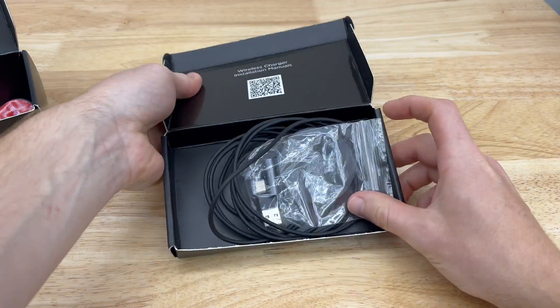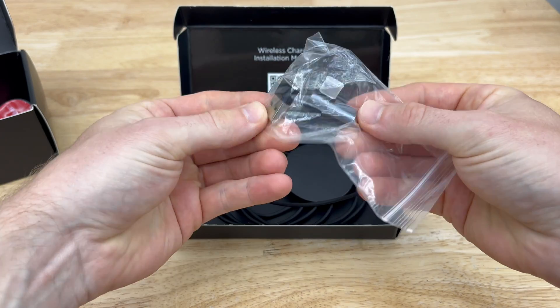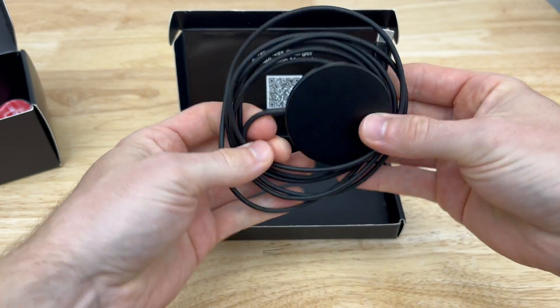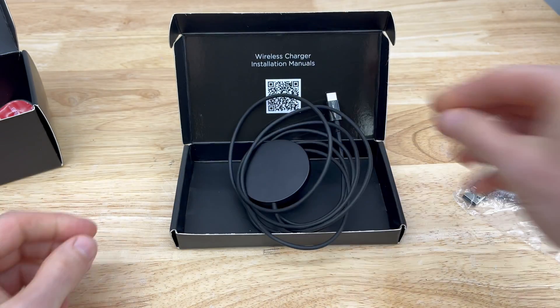The second box is optional — it contains a wireless charger for your phone. I would personally just get this, as who doesn't like a charged phone while driving. If you do not want this MagSafe wireless charger, the TeslaLogic kit does come with a magnetic puck for your phone to attach to.